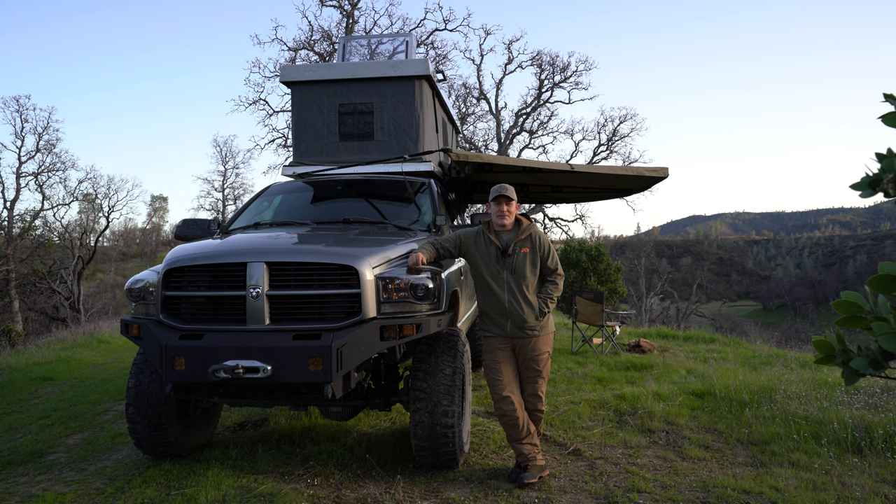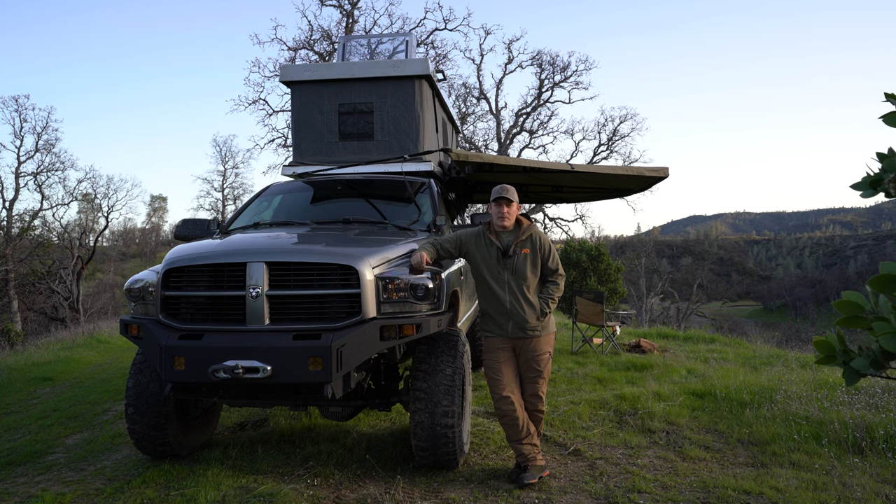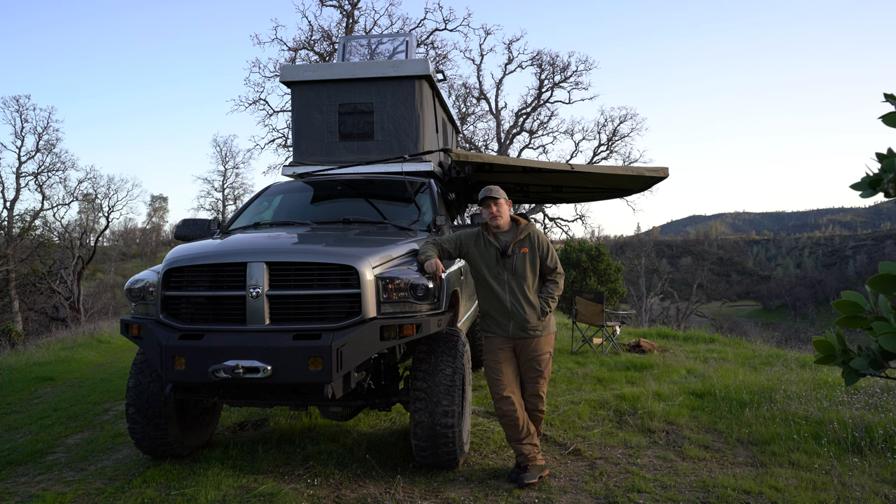Welcome back to Epic Adventures Off-Road. I know you guys have been asking for this for a long time and I've just been slacking — it's been busy. So here I am, I'm gonna do a walkaround of the truck and show you what I have on it. It's a multi-purpose truck: I use it off-road, for work, for all my camping. It does exactly what I need it to do and I love it for that.